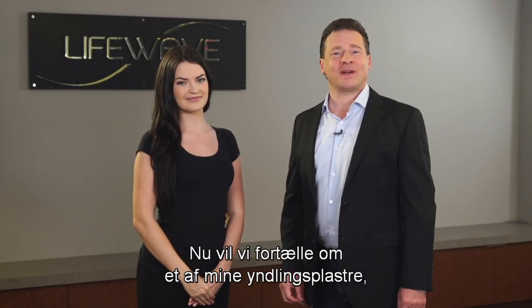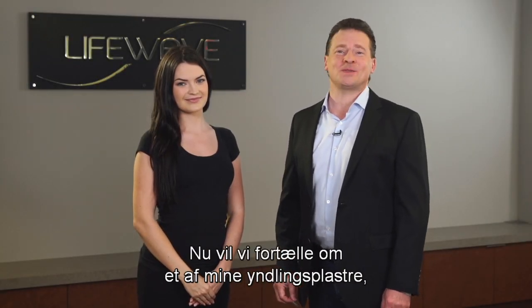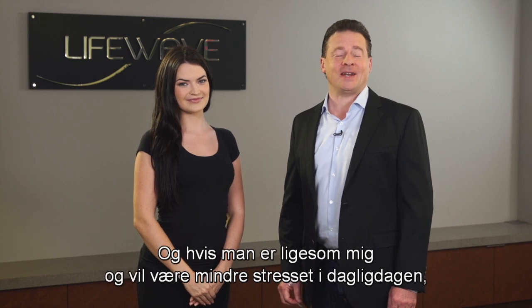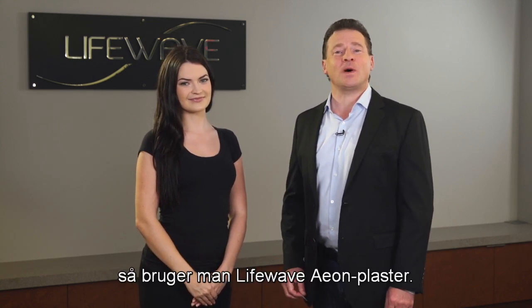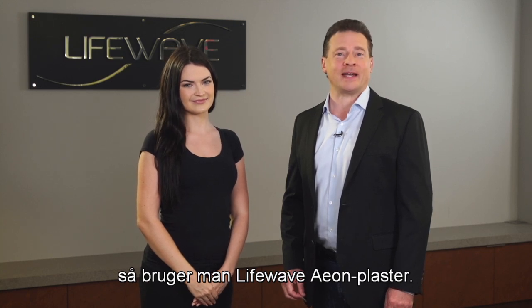Hi everybody. Now we're going to be talking about one of my favorite patches, which is LifeWave Eon. And if you're like me and you like to have less stress in your daily life, then you want to use the LifeWave Eon patch.